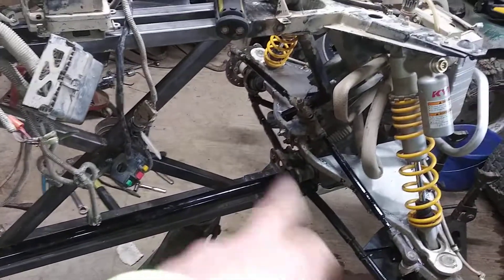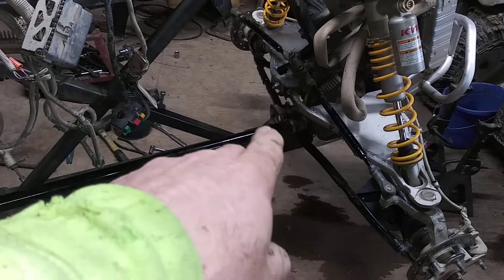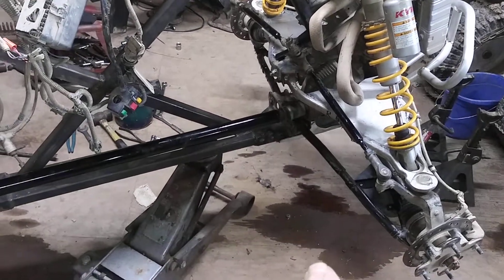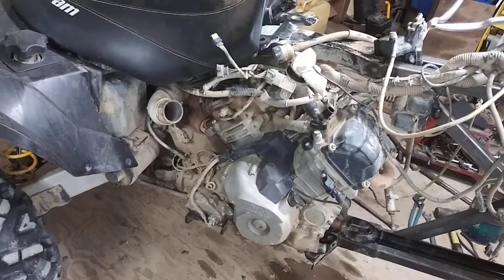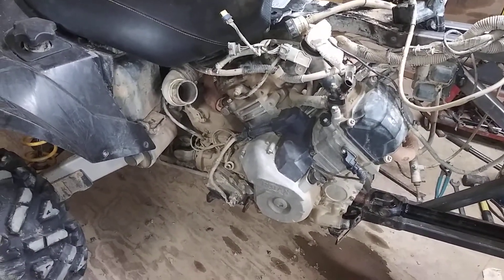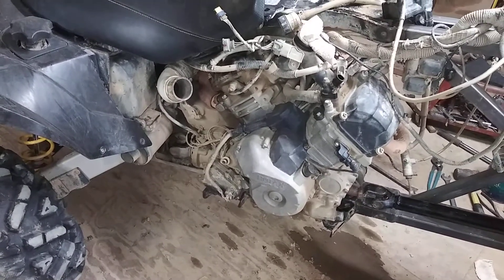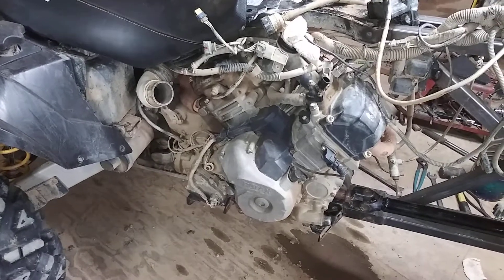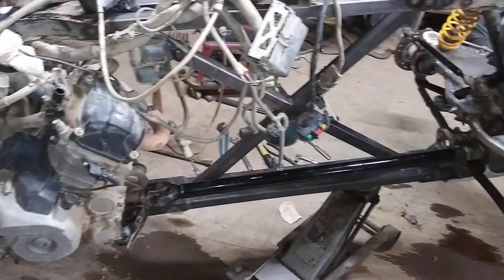Then I'll start on my subframe, which will come across here underneath, in back of the front tire, and the same thing in back. I haven't even put my order in for my round tube yet — probably going to get about a hundred feet of an inch and a half, eighty-five thousandths wall. It'll be welded tubing, electric metal welding tube.